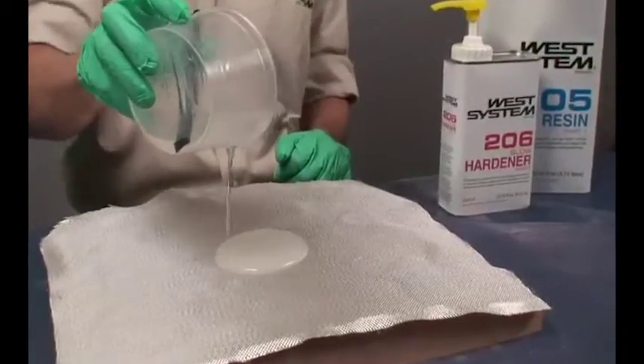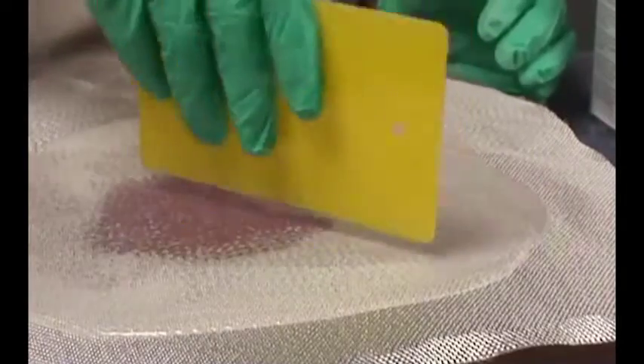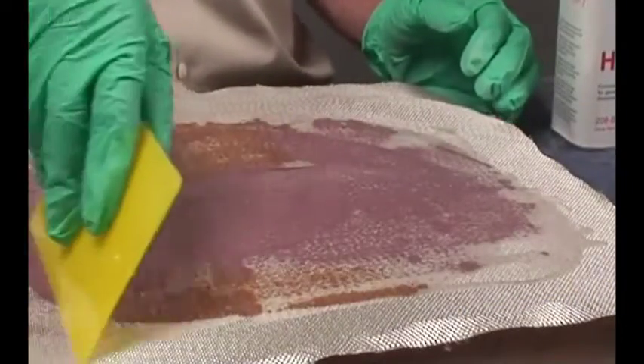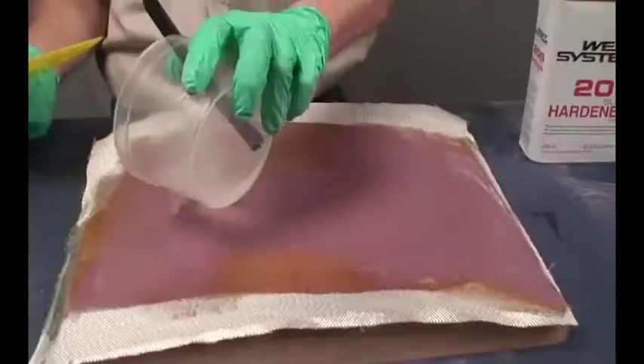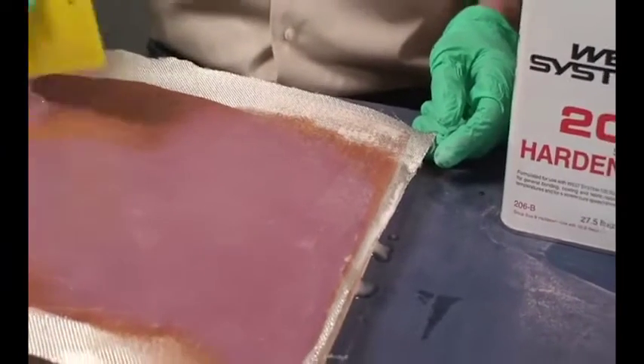Mix a small batch of epoxy and pour it onto the center of the dry cloth. Use a plastic spreader to spread the epoxy around to all areas of the fabric. Apply enough epoxy to saturate the cloth and to penetrate the surface below. Use a roller or brush to apply the epoxy if you are applying fabric to vertical or overhead surfaces.